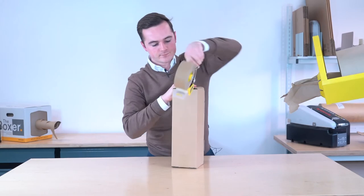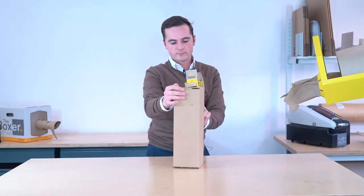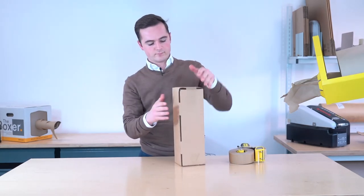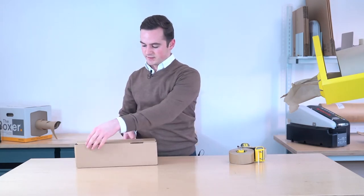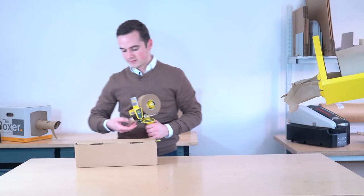We'll just tape over the top. Also just for peace of mind, you might want to put a bit of tape along the edges.